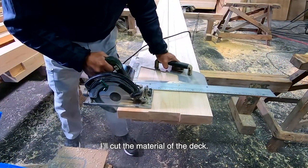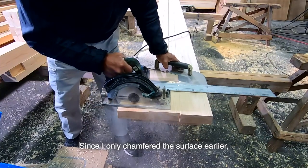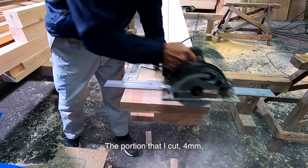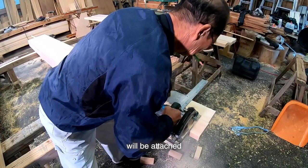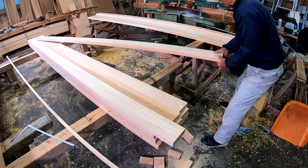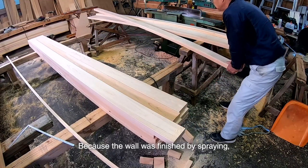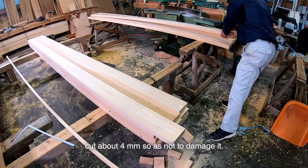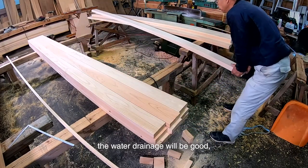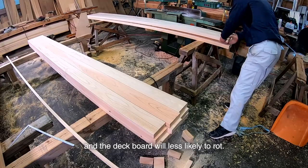I'll cut the material of the deck board. Since I only chamfered the surface earlier, I will cut it with a gap of 4 mm. The portions cut 4 mm will be attached to the place with the sloped parts. Because the wall was finished by spraying, I cut about 4 mm so as not to damage it. By shortening it, the water drainage will be good and the deck board will be less likely to rot.